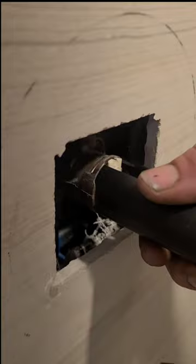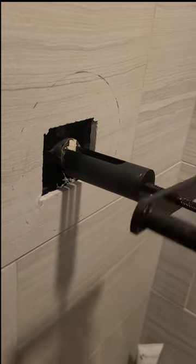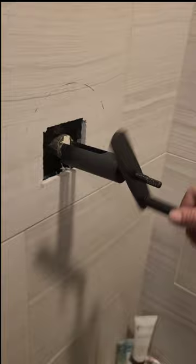So you slide it all down — it'll sit just like that. So you take your handle. In Texas, these Moens can be a pain because of calcification and the hard water. So you take it and tighten it up.